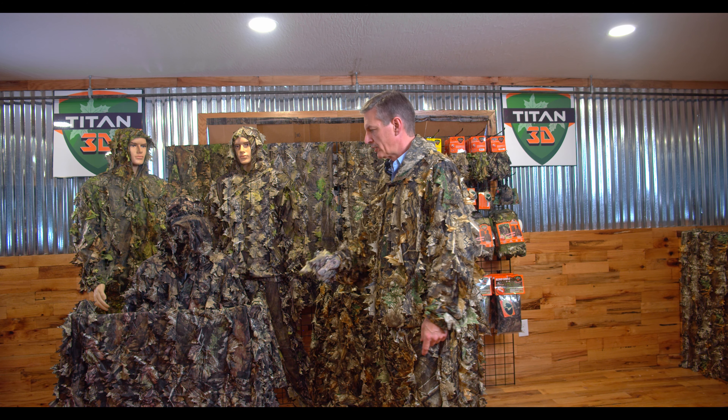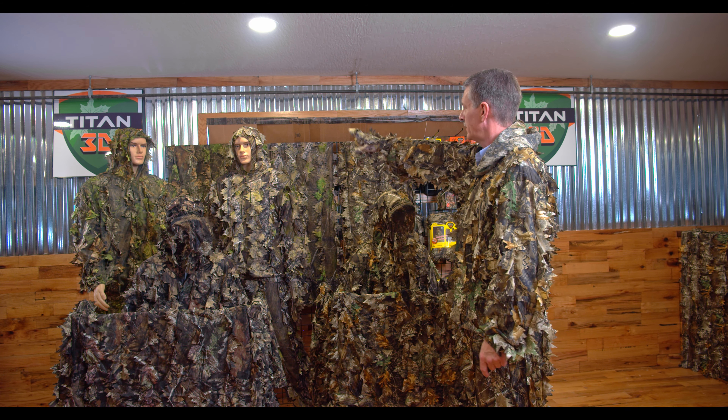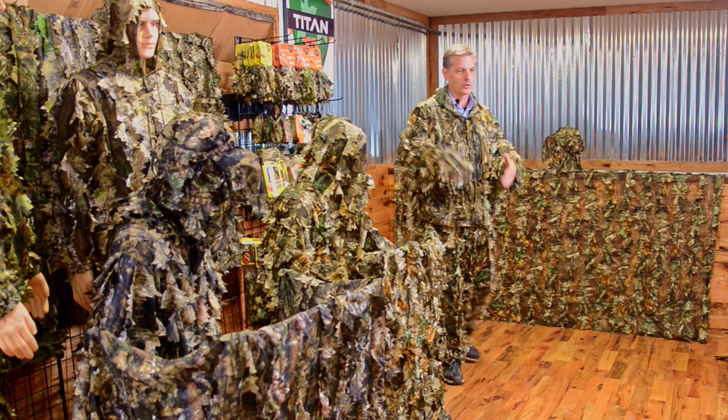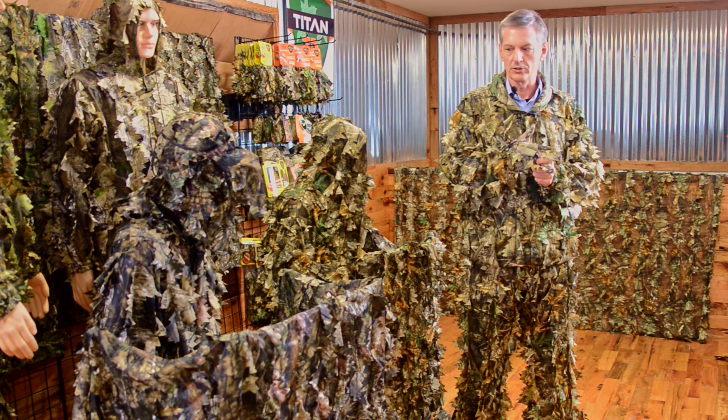The 5x8 blind cover — you see some right here on these stands, some hanging behind each pattern, but look at this one over here, how big this is. 5x8. This has hoops in each corner. You can use bungee cords or tie straps and use them for anything you need to.